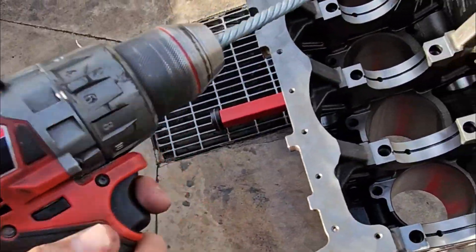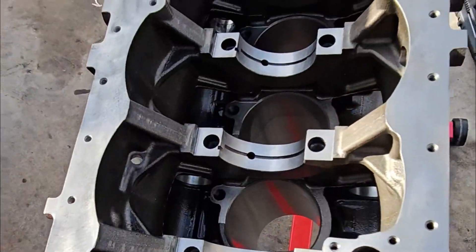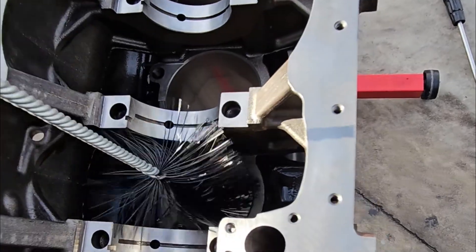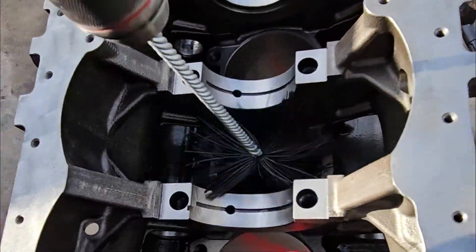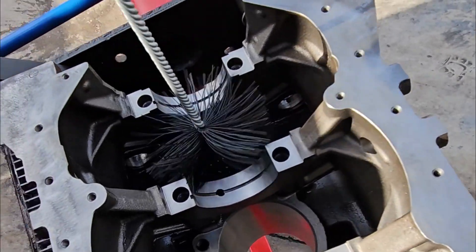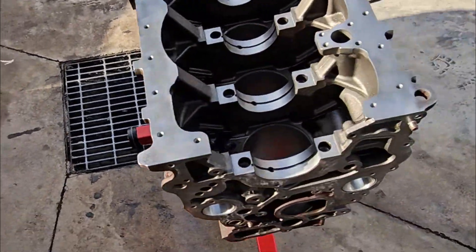Get one of these dunny brushes on the drill, a bit of degreaser in there — just gets everything out of the crosshatching. There's microscopic honing material and swarf in there. Heaps of degreaser, thin that in there, clean it out, then we'll wash it with the pressure cleaner, and we'll repeat the process until it's clean.